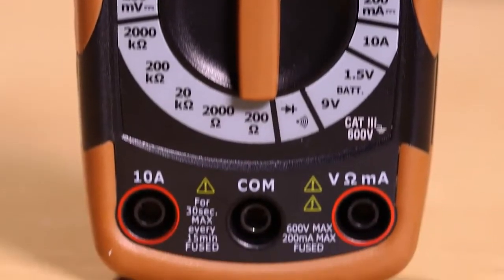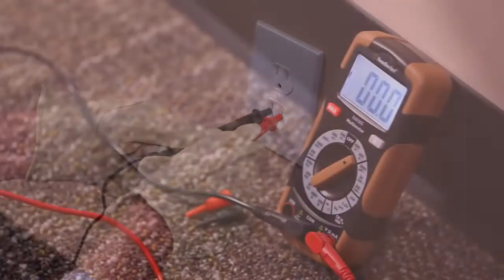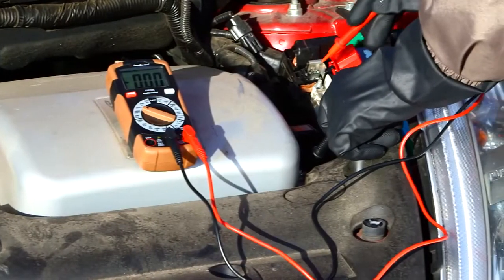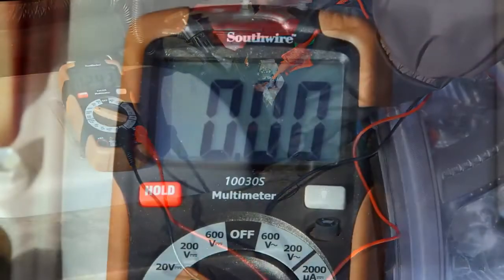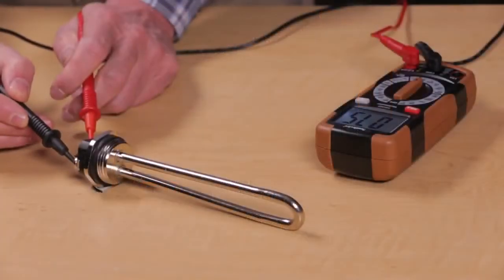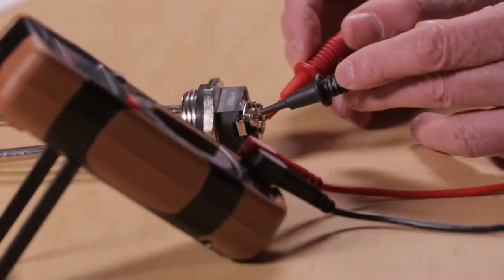The 10030S Manual Ranging Multimeter can be used for a wide range of electrical testing. It measures AC voltage for checking household wiring and appliances. It also measures DC voltage for checking automotive and battery-powered systems, as well as resistance for checking heating elements, motor windings, and electrical connections.